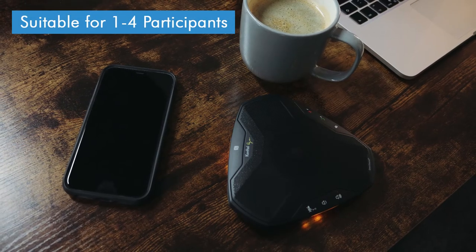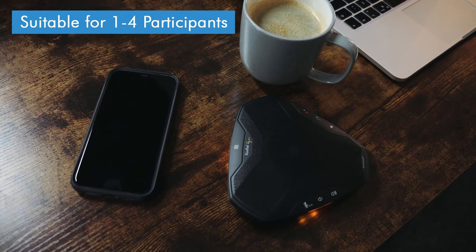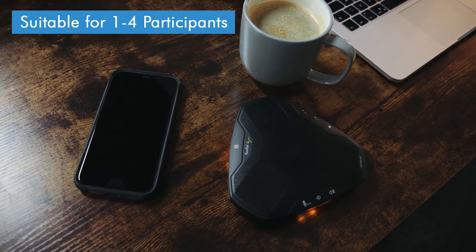The CONF-TEL EGO is designed for smaller huddle rooms, so it's advertised for use by one to four people. I've only had the chance to test it both by myself and with one other person on the call, but in the latter we were both able to be picked up nice and clearly by the microphone even though we were at the opposite ends of our boardroom table.